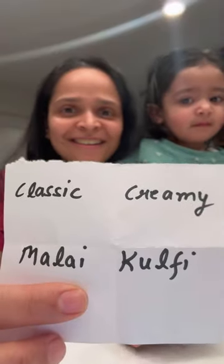Bajpan Wali — Orange Ayu Slali or Classic Creamy Malai Kulfi? You decide! Classic Creamy Malai Kulfi it is.